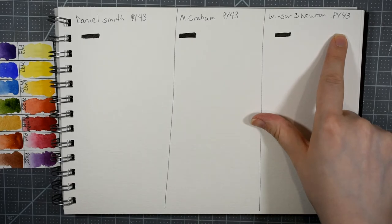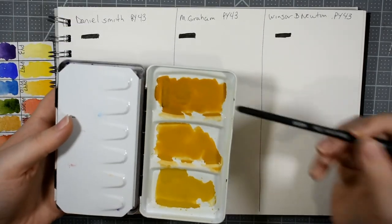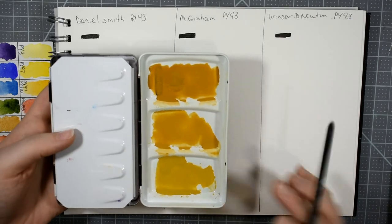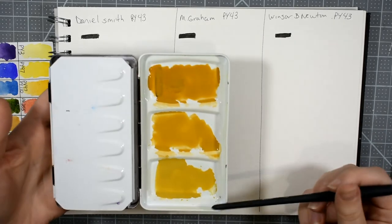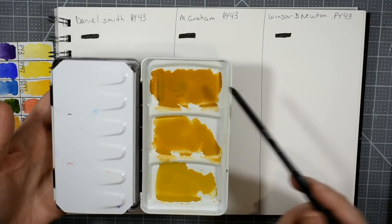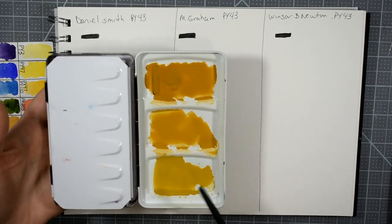All three of these are utilizing the exact same pigment, PY43, and I have them in my palette here. This top one is Daniel Smith, this one is the Winsor & Newton, and the last one is the M. Graham. Some of the characteristics right off the bat that are different: they all look a little different in color. The Daniel Smith is the darkest and the most red — a little bit more like a raw sienna.